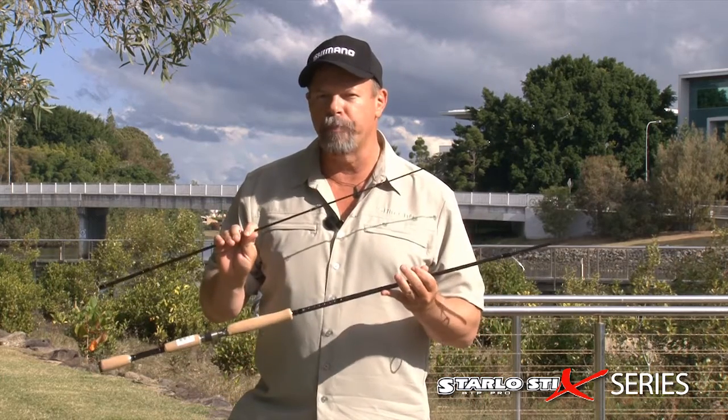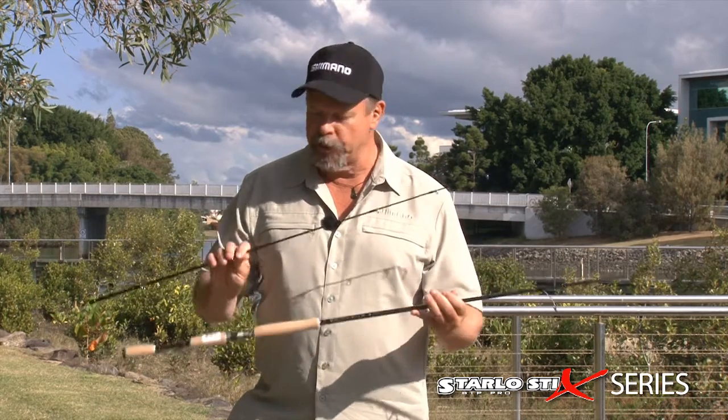And this year we've added several new models that are all two-piece. Popular rods that have been around for a couple of years now but only as a one-piece — everyone wanted them in a two-piece, so we've done them in a two-piece. The Starlo Stix Tournament Pro STP Series from Shimano Australia. I'm really happy with these ones.